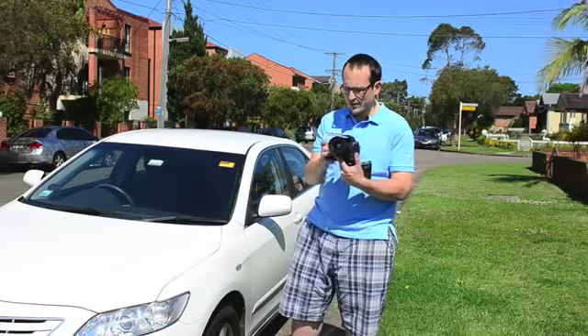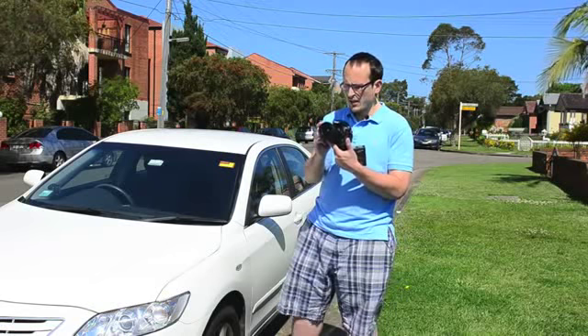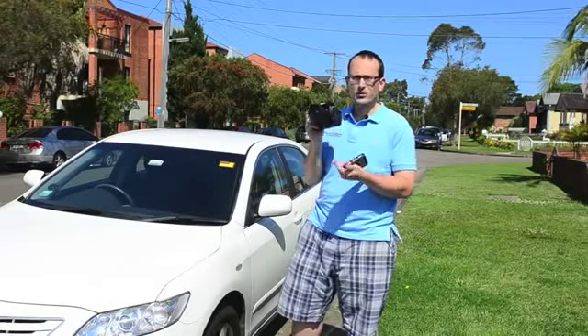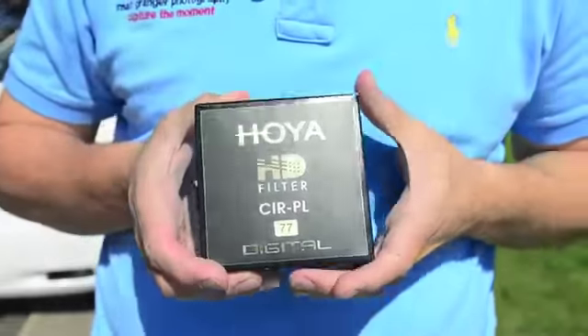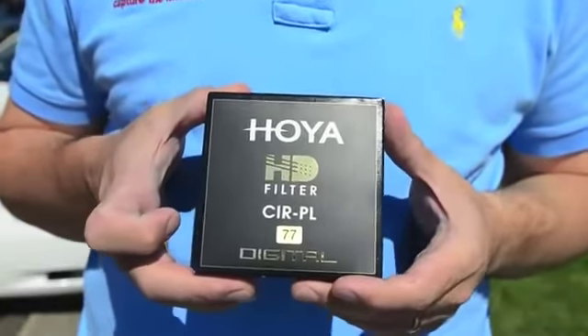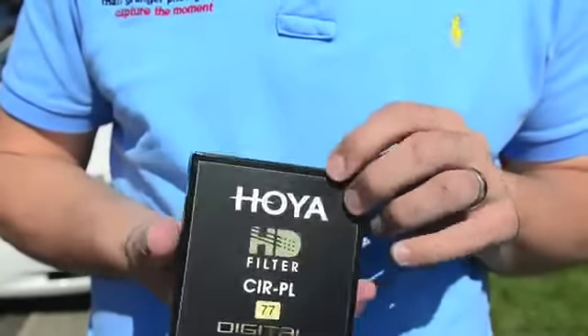To give you an idea of how glary conditions are: at f3.2 we're at one eight-thousandth of a second, so it's extremely bright and glary. This is the 77mm version, which is perfect for me because nearly all of my lenses are 77mm.